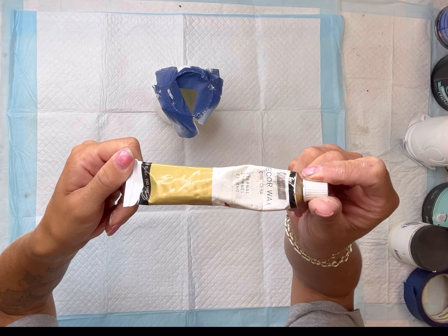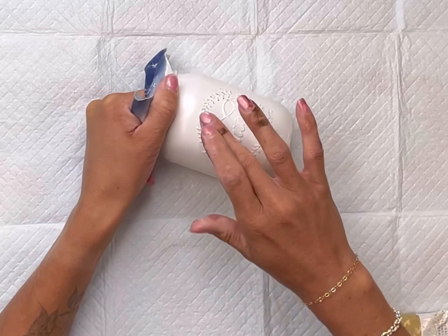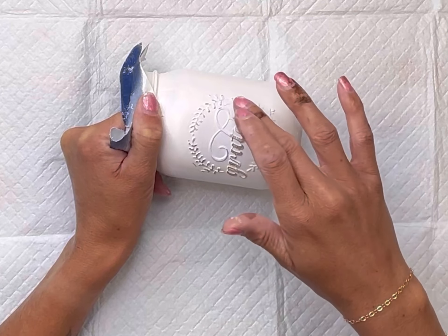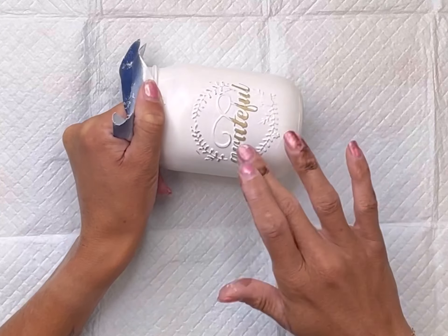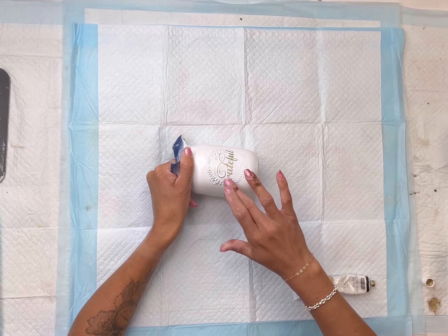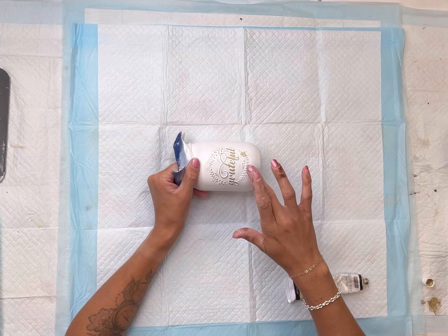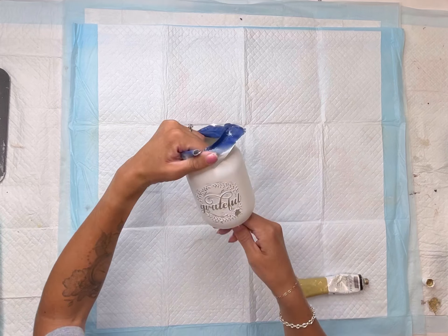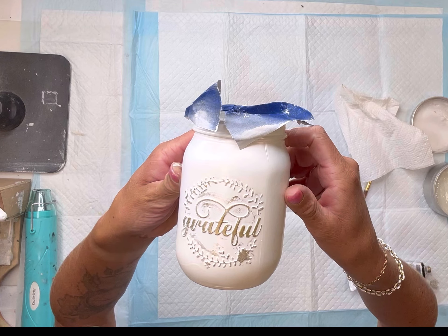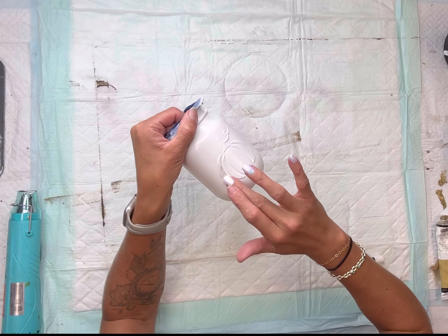I'm going to be using my decor wax — this is the color 'eternal.' You can find a couple different colors over on our website at chalkitupfancy.com. I just add a little bit to my finger — you can use gloves if you prefer — and I lightly rub it on top of the raised area. If a little bit gets onto the outer portion, that's okay — I like that look. But for the most part it stays to the raised surface. This is what it looks like on the word 'grateful.'